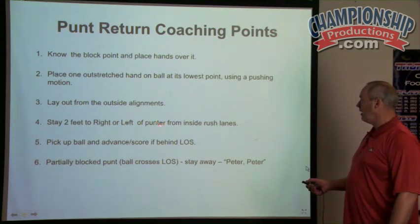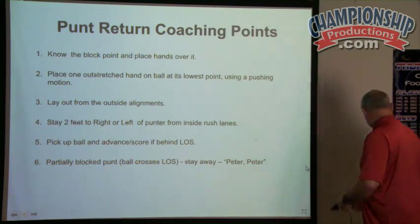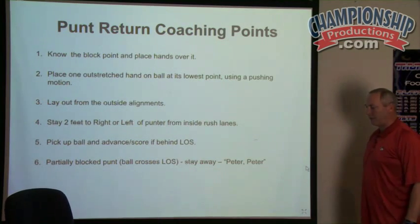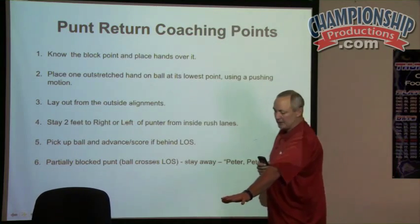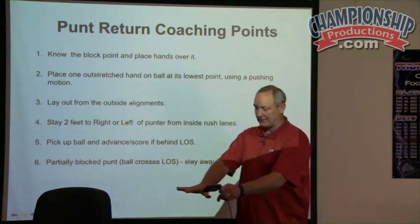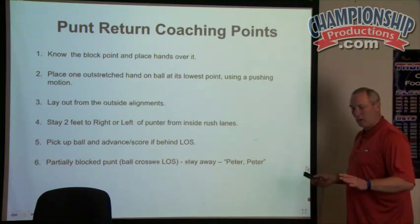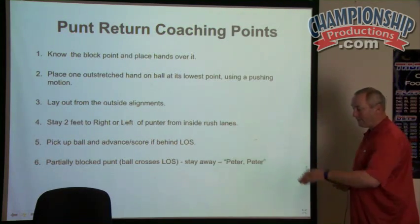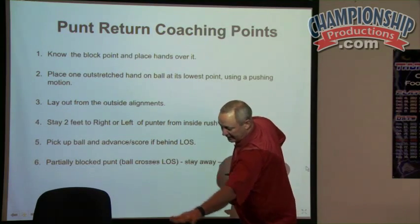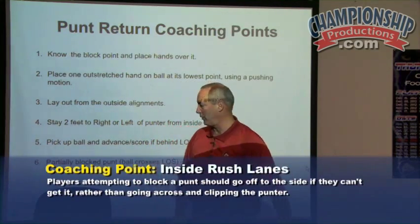Stay two feet to the right or left of the punter from inside rush lanes. Imagine this — the punter's straight ahead of me. Here's the punter. The block point is making sure I'm staying on the same side and not reaching across his leg. I used to teach going across the leg at the block point, but they'd clip the punter more times than not. So if I'm on the right side and he's a right-footed punter, I'm going to reach across and get the block point right there. If I can't get it, I'm going to run past him and make sure I have a chance to get it. That's why I don't reach across the block point.